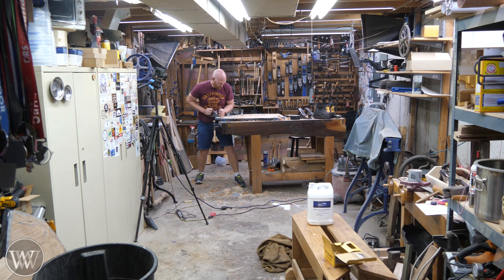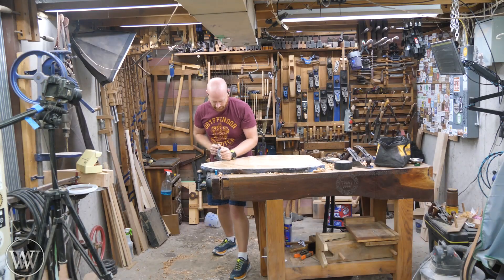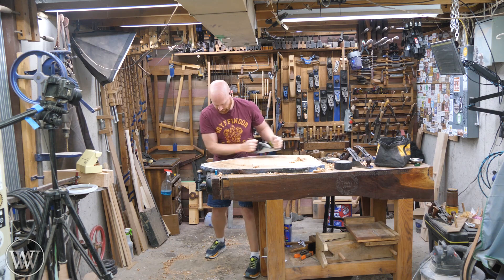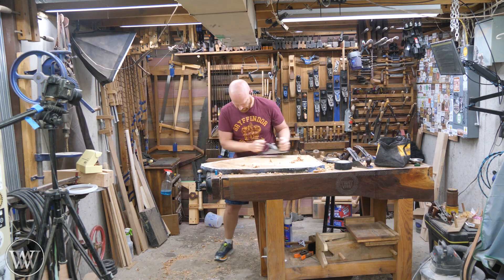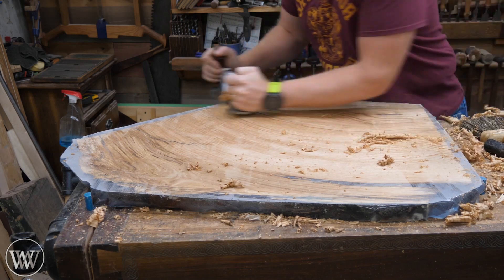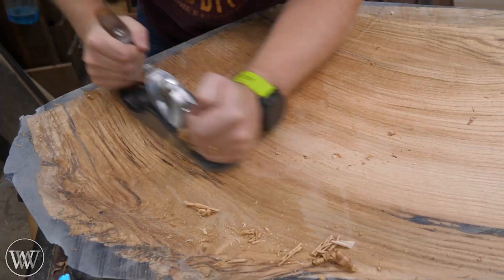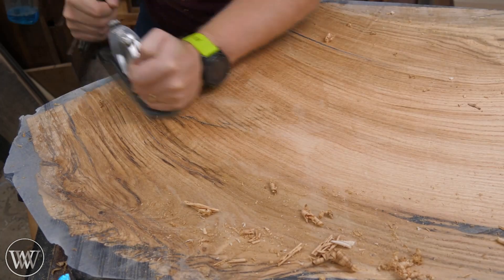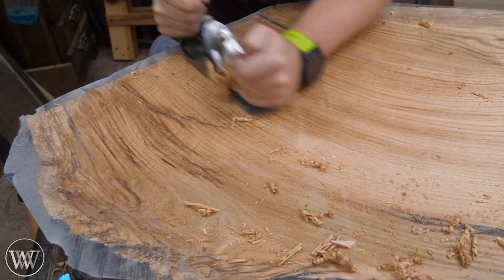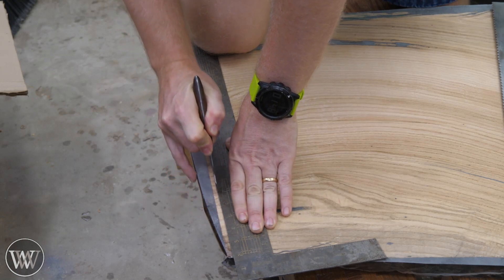Now let's start with the smoothing. I started with a number five with a fairly heavy cut and got rid of all the marks from the scrub plane, then came in with the smoothing plane and went across it. I still had some gouges I need to clean out because of going across the grain — you can see some of the places where it's scratched into the wood. So I'm trying to smooth going with the grain and taking care of any marks left from the more aggressive planes.